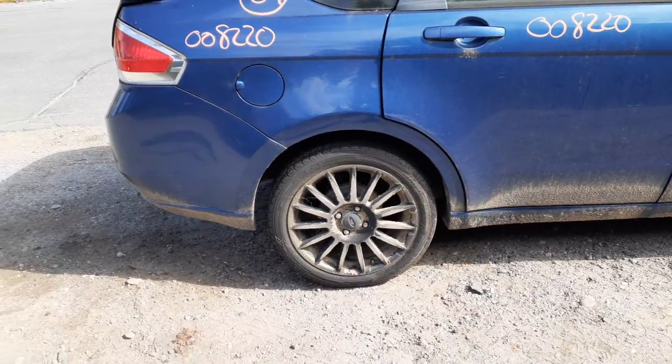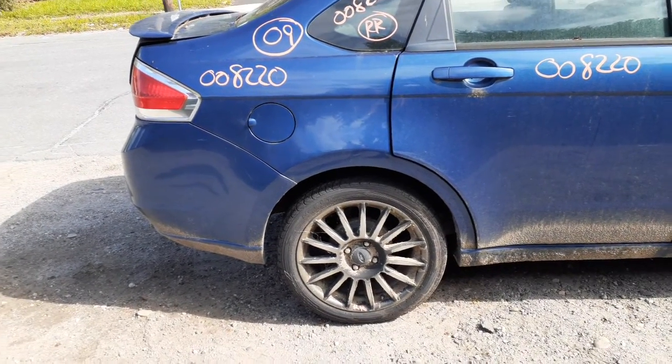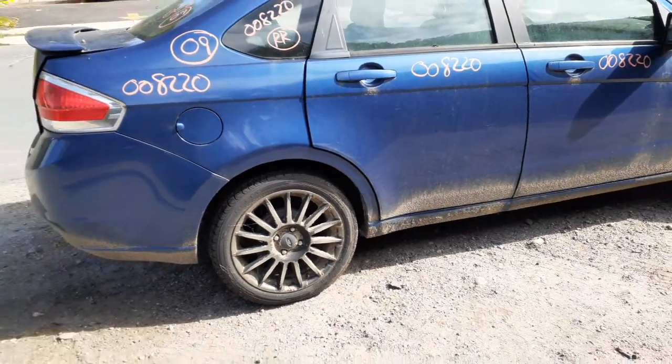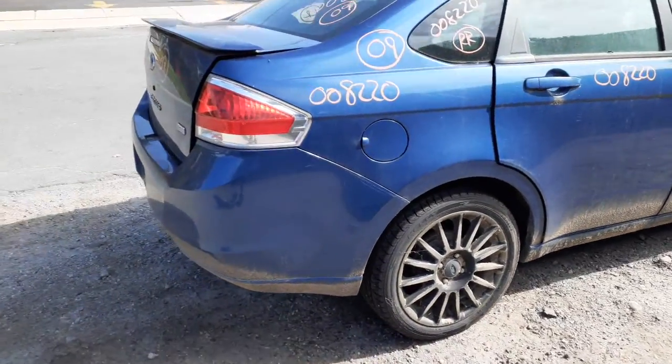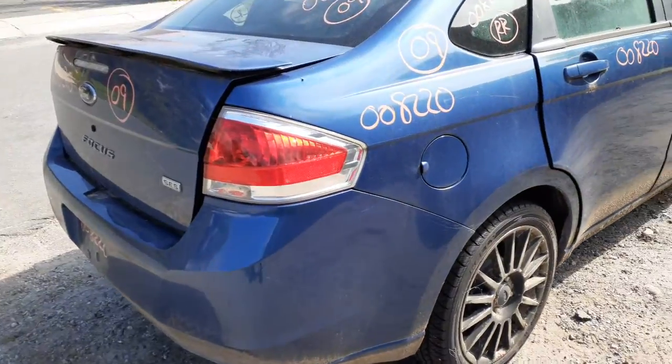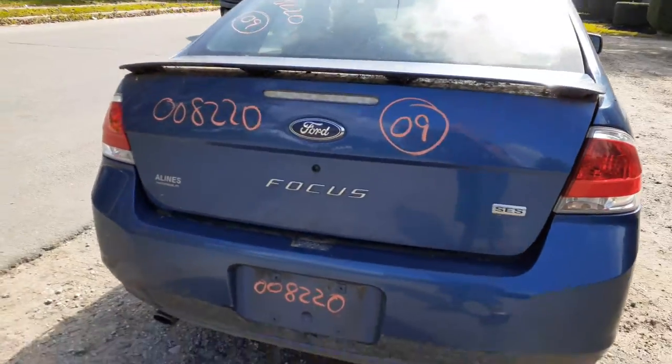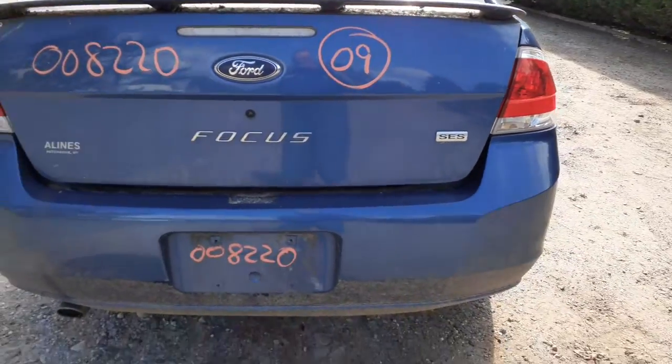You got the rear suspensions. These are drum brake, no ABS. It's plain Jane. Got a right rear core, right rear tail light. You got a deck lid with a spoiler — as you can see, the cover is the SES.